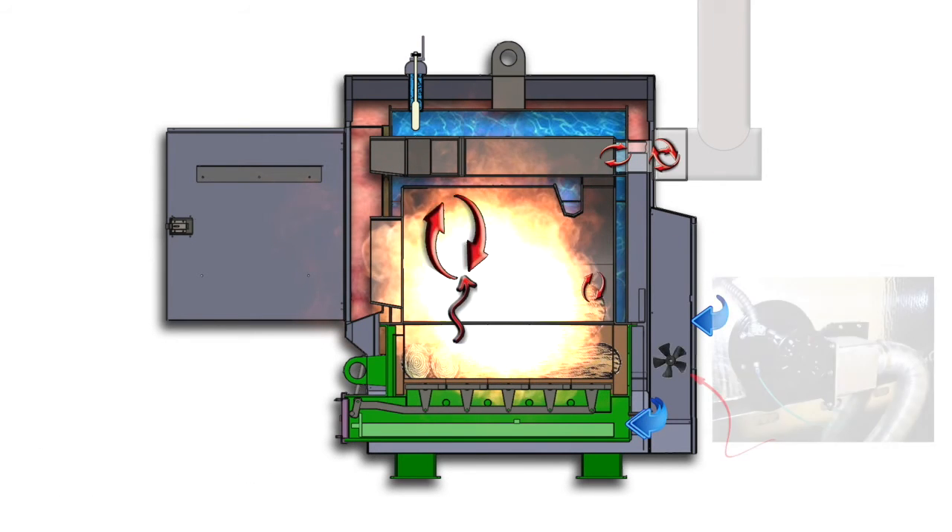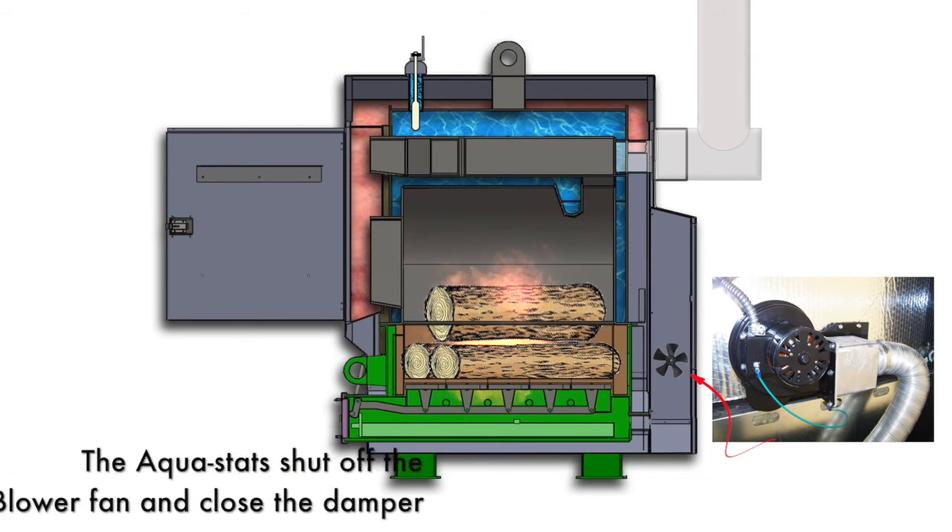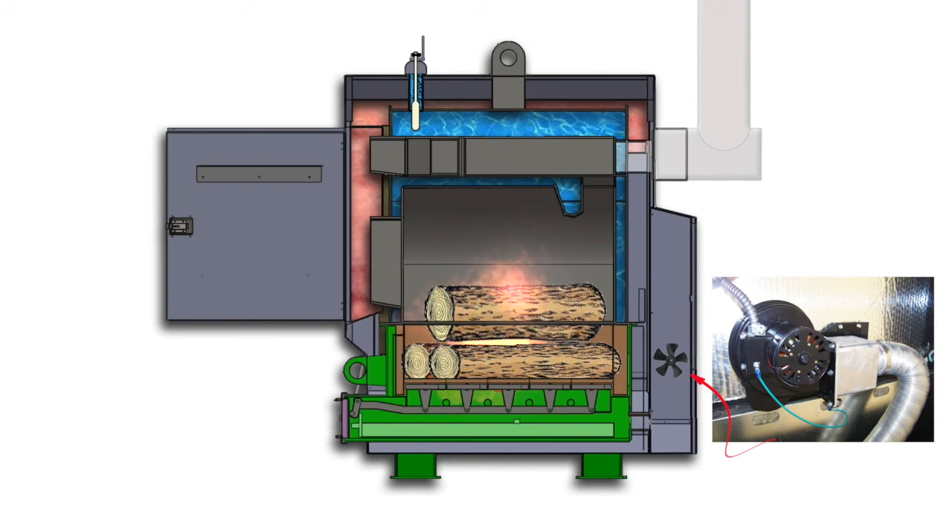It automatically will shut the blower fan and the damper if the auto aquastat fails. This prevents damage to the boiler and increases the life and efficiency of the Ultimizer.